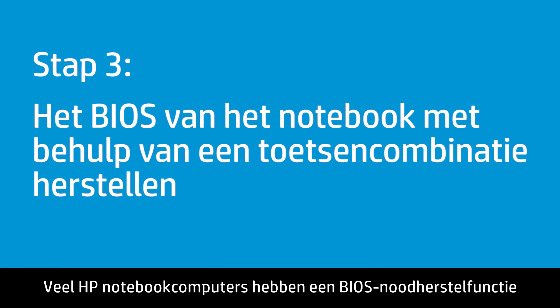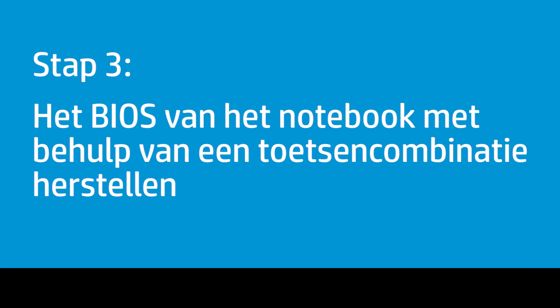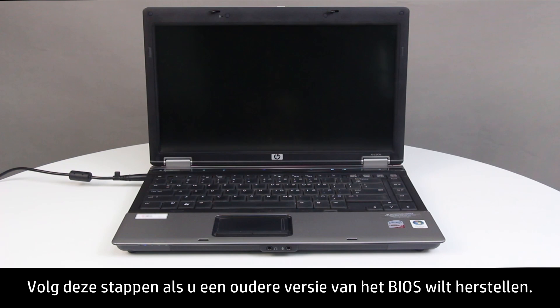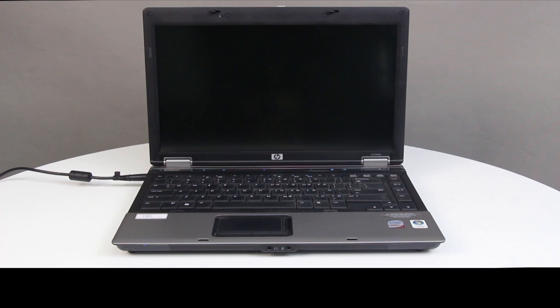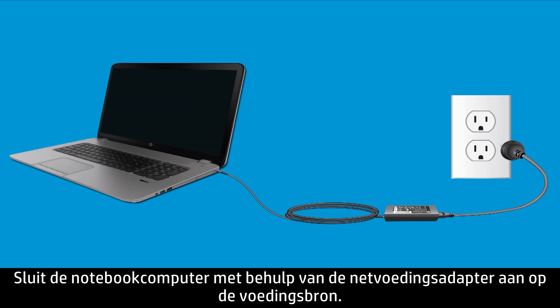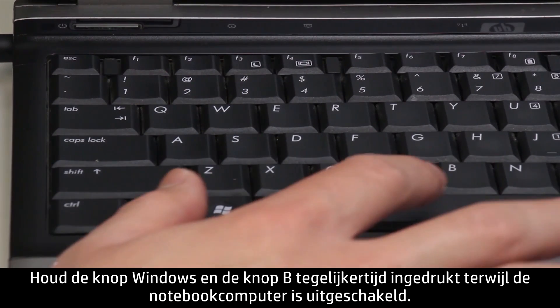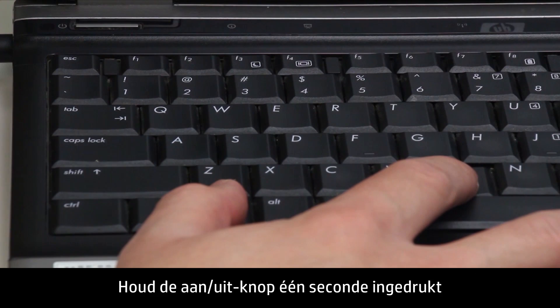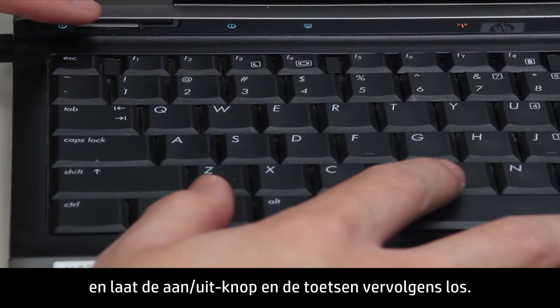Many HP notebooks have an emergency BIOS recovery feature that allows you to recover and install the last known good version of the BIOS from the hard drive. Follow these steps to recover an earlier version of the BIOS — you will not be able to see anything on the monitor. Press the Power button to turn off the notebook, then plug it into a power source using the AC power adapter. Press and hold the Windows key and the B key at the same time while the notebook is off. While pressing the Windows and B keys, hold down the Power button for one second, then release the Power button and the keys.